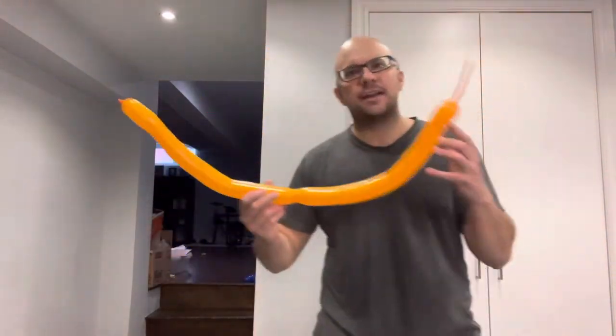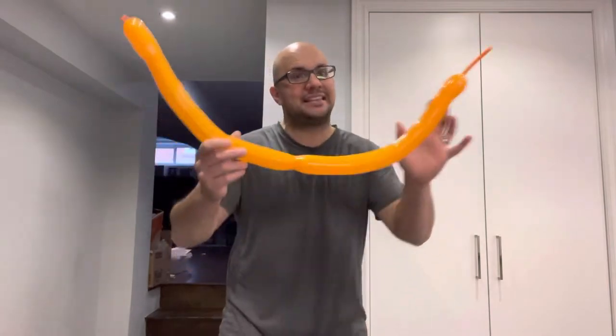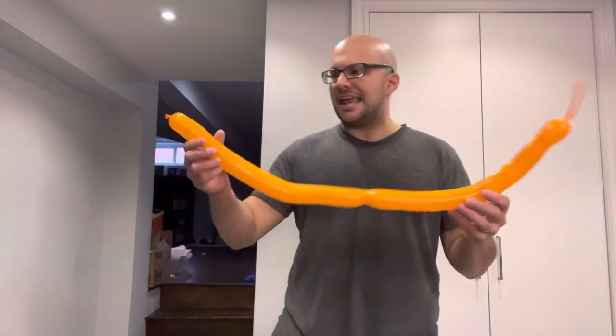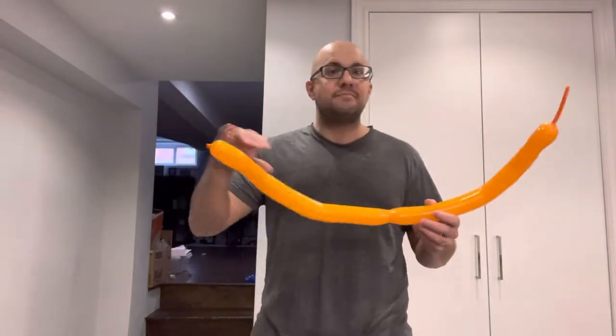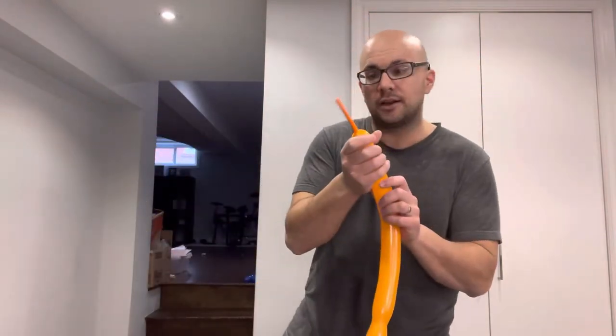This is an easy balloon animal tutorial. If you want to learn how to make balloon animals like a bumblebee, this is the video for you. All you need is a modeling balloon like this. Mine has these indents in it because I've already made the balloon bee out of this modeling balloon.